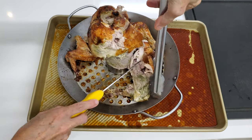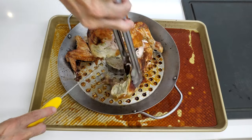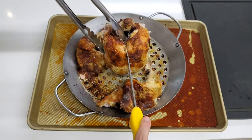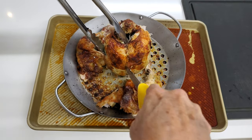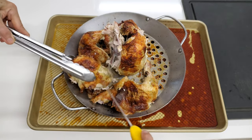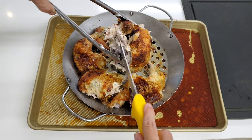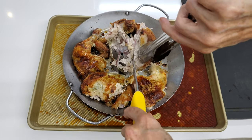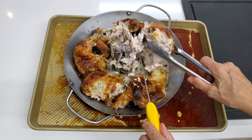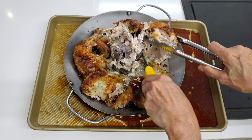Look how tender and easy this is. To cut our breasts, we slice through the center and pull the meat — it'll all come out in minutes. For the second side, do the same thing: cut to the center and just pull. You might have to cut on top if the joint is too stuck together.